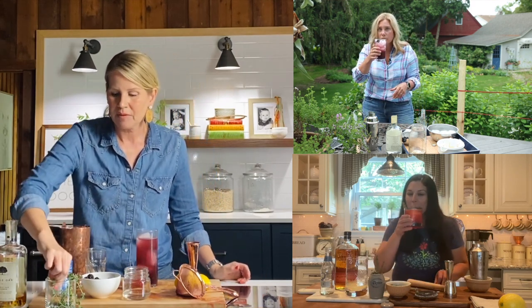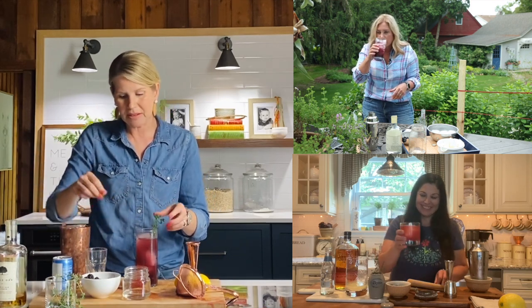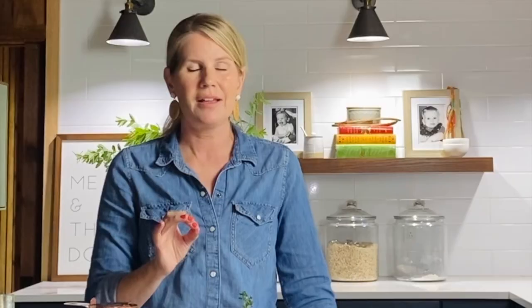I'll add just a little bit more club soda to the top. And then to garnish, I'm going to take more thyme, place it in the glass, and then add three more blackberries on top. Thank you again to Erin and Laura for having me. I can't wait to see this week's episode. Here's to weeds in your garden — cheers!